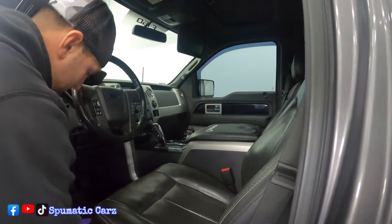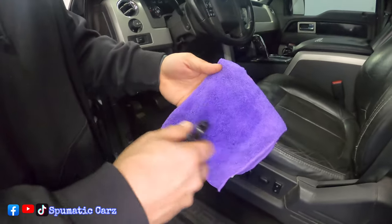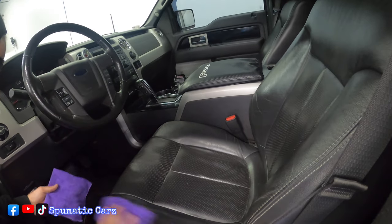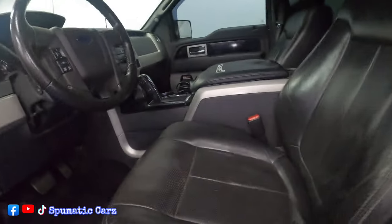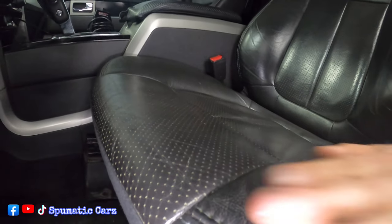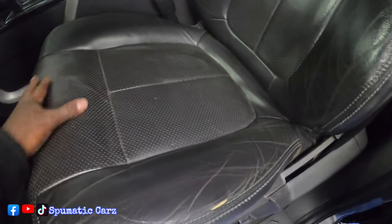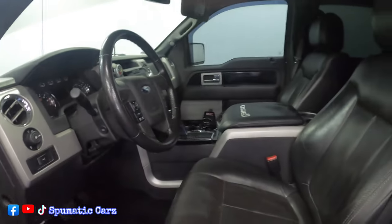Now we'll do some of the leather. Flip the rag over so we're not rubbing dirt into dirt — you can see the product is still on the rag. Couple sprays on the leather and see what it does. You can see it's cleaning big time — that's a big difference. You can tell it's got a nice protection on it too, nice and smooth. This side feels super clean, that side feels super sticky and dirty. Very smooth right here.